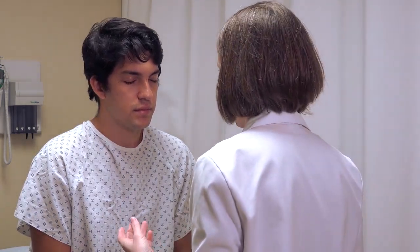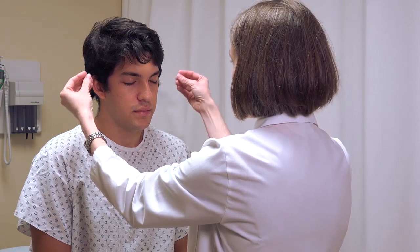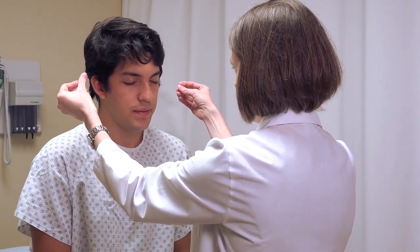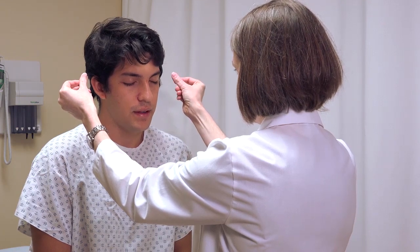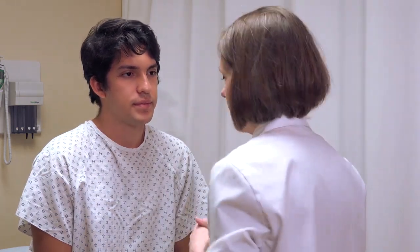Ask the patient to close their eyes and tell you which side they're hearing the sound on. Demonstrate on each side: right, right, then left. I generally do it on one side twice before moving to the other, and I try to use a pattern that may not be predictable to the patient.